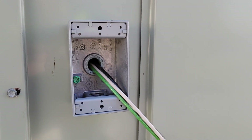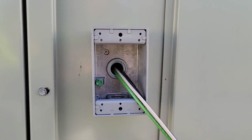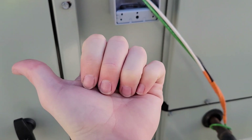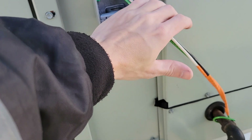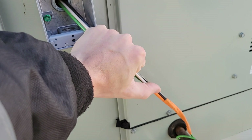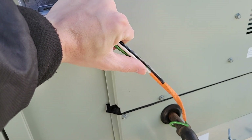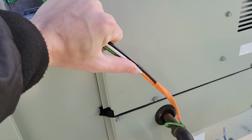Before I wire this up, I want to mention that code requires six inches of wire extending from the face of a box. To measure six inches, look at your hand and stick your thumb out — there's approximately six inches between the end of your thumb and the butt of your palm. So when you grab this wire, you can get six inches by measuring it that way. Set the butt of your palm against the box, stick your thumb out, and that's six inches — that'll keep you within code.